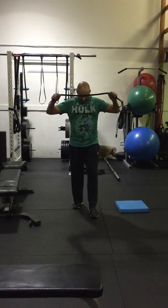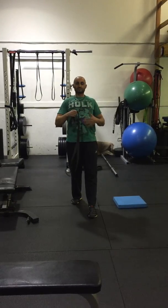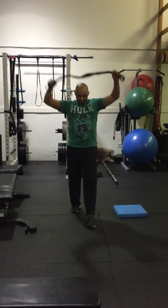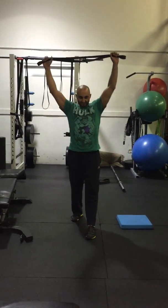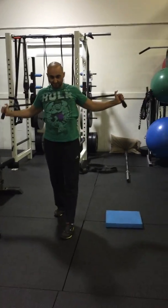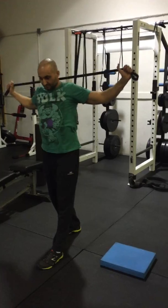So what it looks like is you can stagger your feet. You don't want your lower back to arch, because you don't want retraction of an arched back. You want to keep your ribcage down, take the band, make it taut, and then pull down.